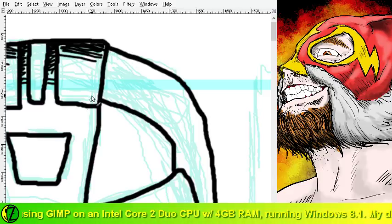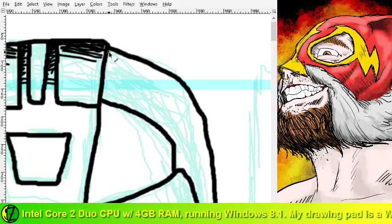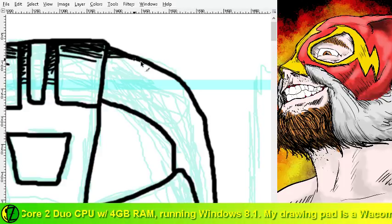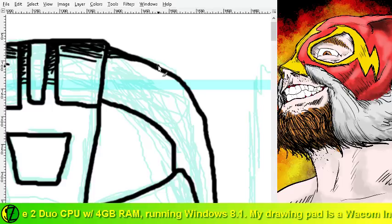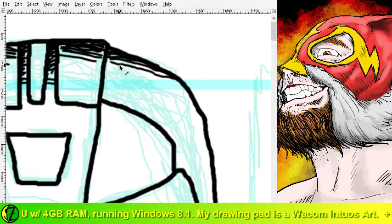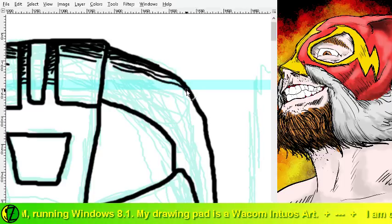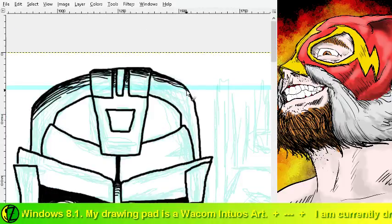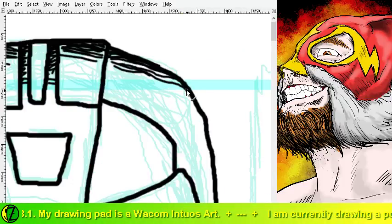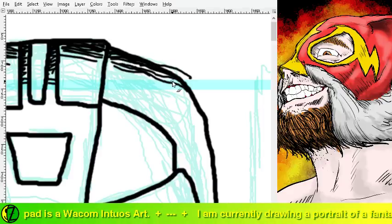It's still a little confusing at times, because I'm used to when I'm drawing being able to spin the paper, and I can't spin my monitor. I can spin the Wacom, but my movements don't translate the way I think they're going to. And it gets a little weird. So I'm still getting the technique down.